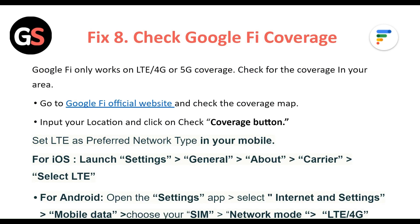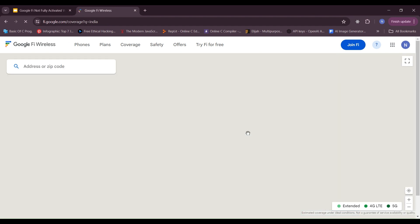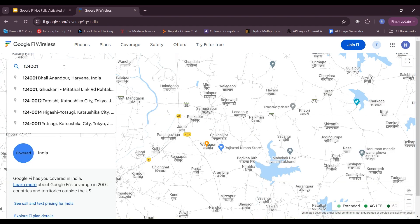Fix 8: Check your Google Fi coverage. Google Fi only works on LTE/4G or 5G coverage. Check for coverage in your area by going to the Google Fi official website and checking the coverage map. Input your location and click the Check Coverage button.